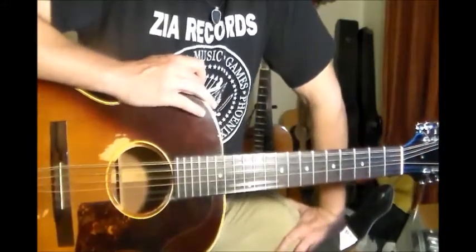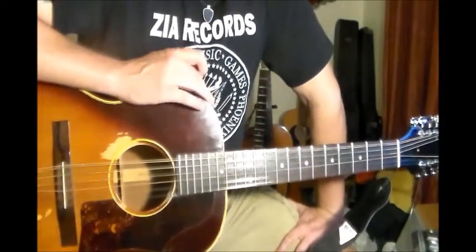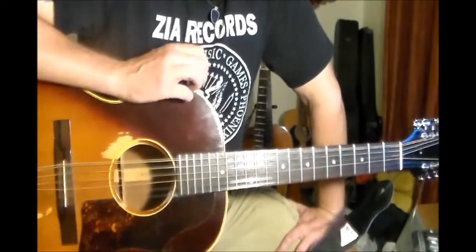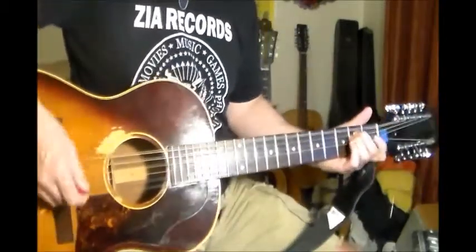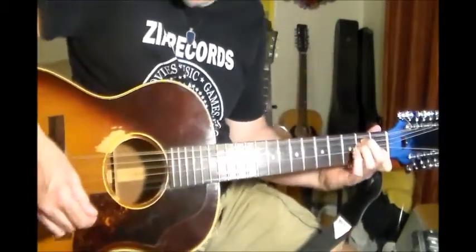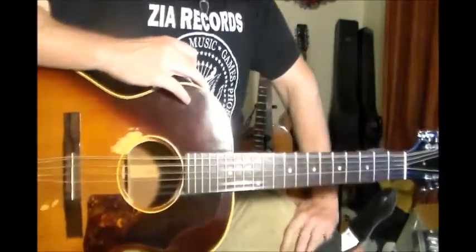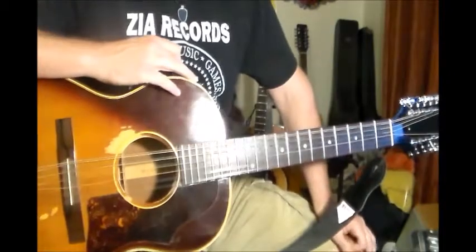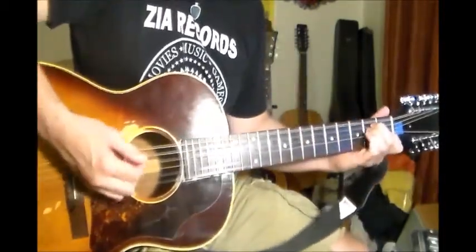Hey, what's up, guys? I'm back to do a lesson for Parachute Woman from the Rolling Stones from the Beggars Banquet album. I figured this would be a good song for the 12-string, so I broke this out. This is going to be in standard tuning, you're going to be in the key of E.